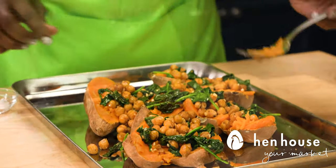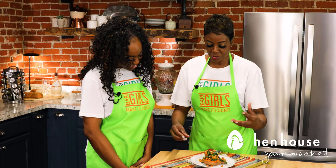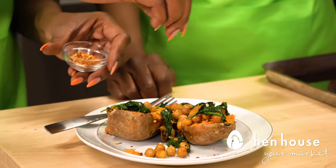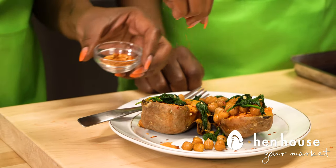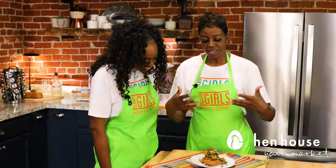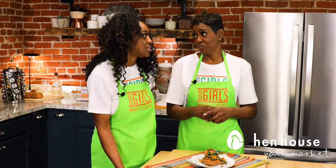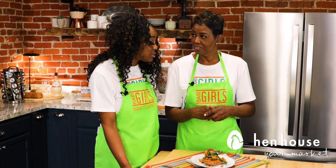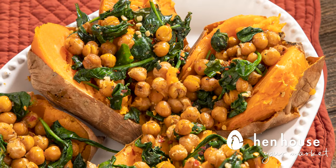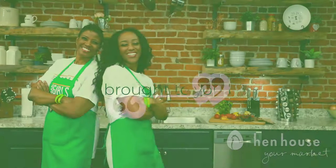You can add a pinch of salt — just a skosh. This looks fantastic. Now that we've put it on a plate, I like to add a little bit more pepper flakes because I like a little spice. I like to eat the skin of the sweet potato because it does have a lot of nutrients. And there you have it — baked sweet potato with spinach and chickpeas. Come back for more nutritious and delicious recipes from the Berry Girls, brought to you by Hen House Markets. Make it count.